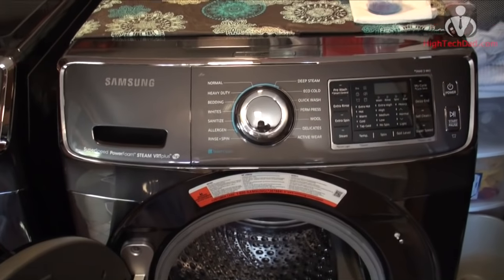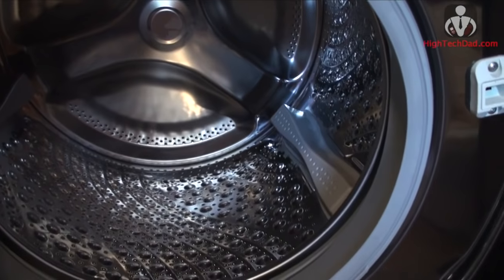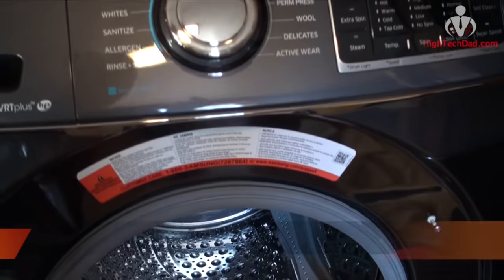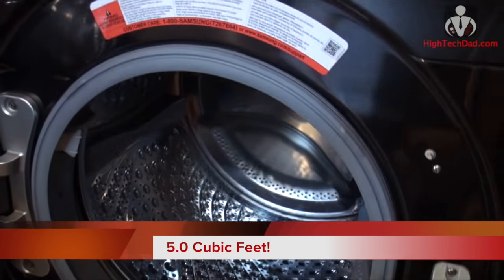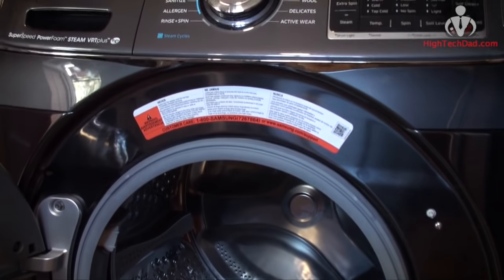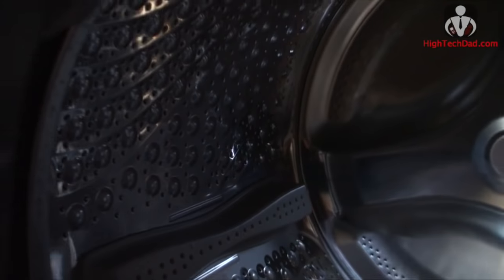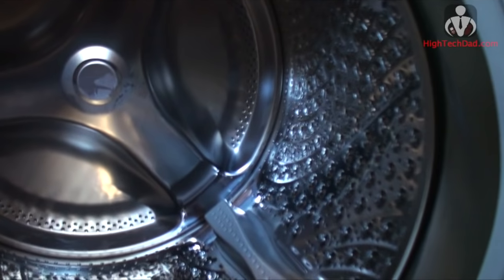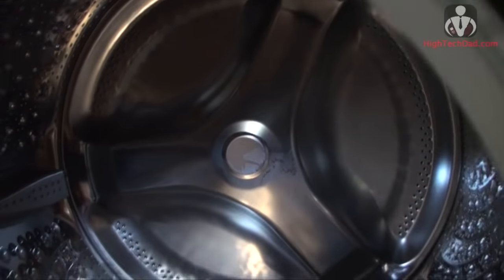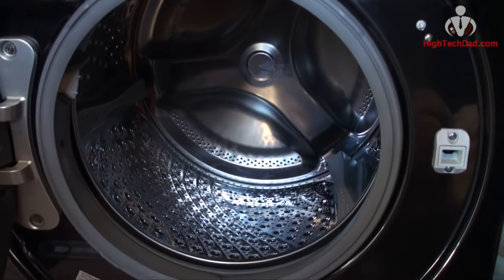I was simply amazed at how massive this Samsung is once I started doing loads. You can see here the stainless steel drum inside — it holds up to five cubic feet. What I used to do in two loads I can now do in one. The steel drum is great because it resists scratches and nicks from zippers or buttons, and I'll show how much it can actually hold in a little bit.